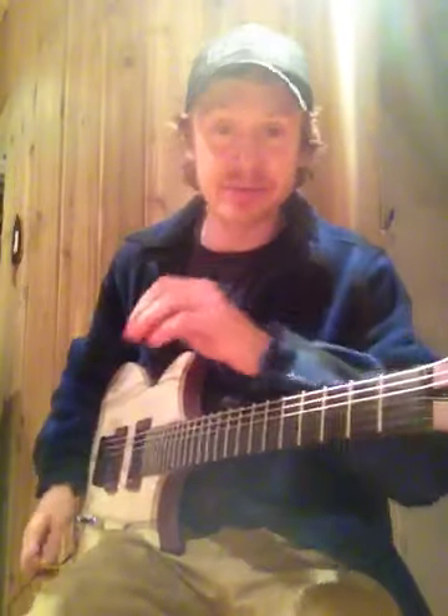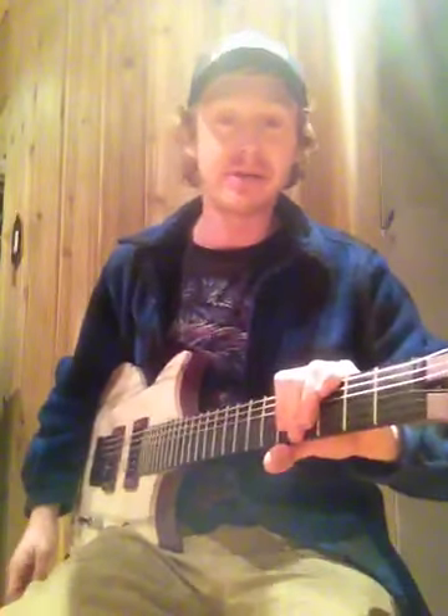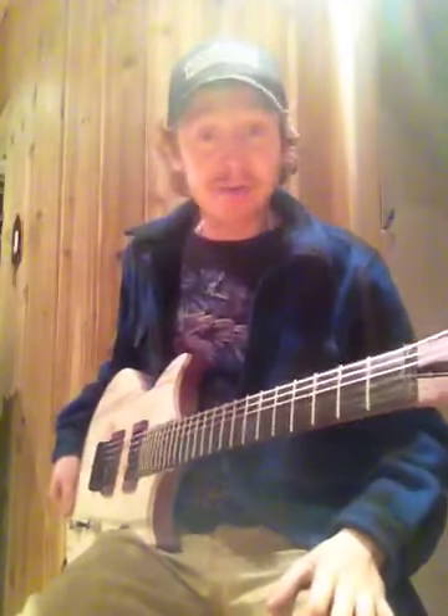I have been experimenting for a number of years with guitar making and whatnot, different materials and stuff, just learning how to make a nice guitar from scratch with the tools I got. And I've finally been coming up with some stuff I've been really proud of, this being one of them.